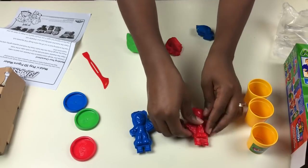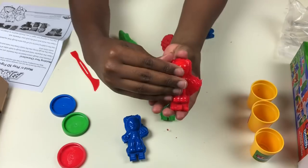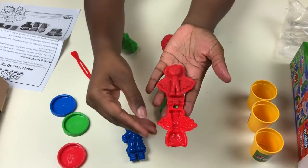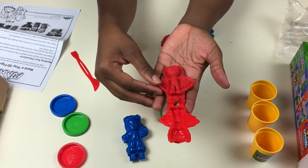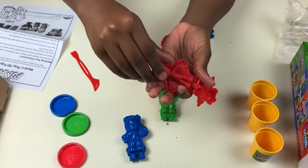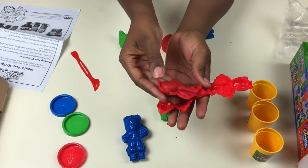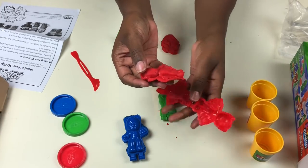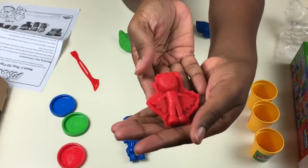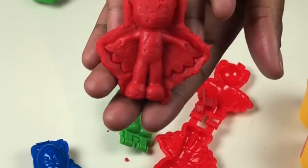It's almost time for the big reveal — Owlette! Here's her figure and hopefully I can take it out. Wow, this is cool — this is Owlette, Play-Doh molded!